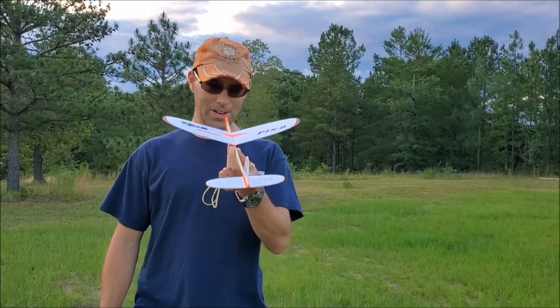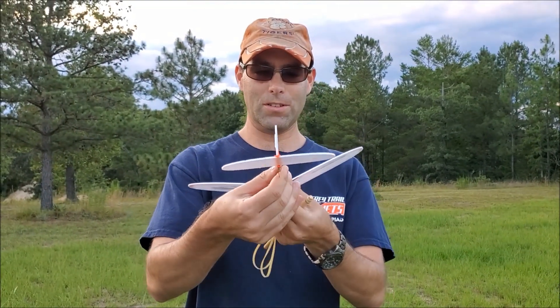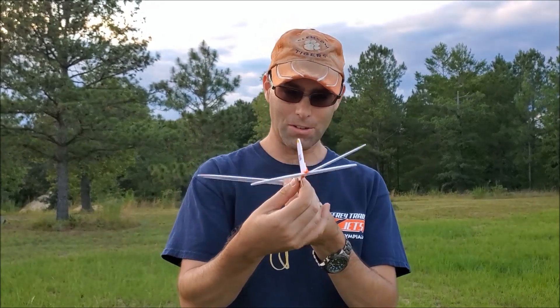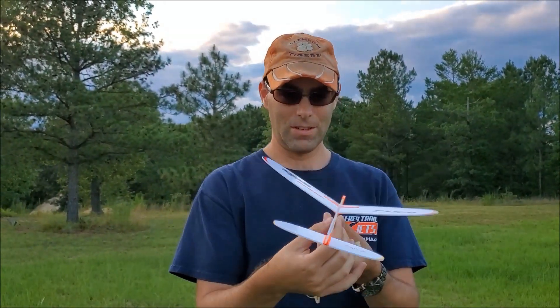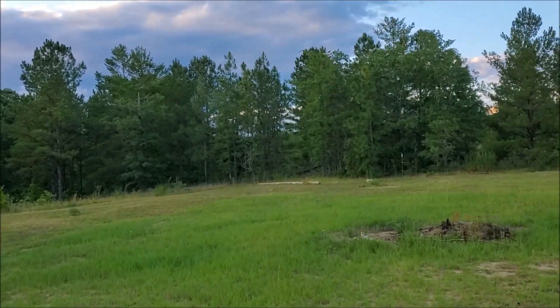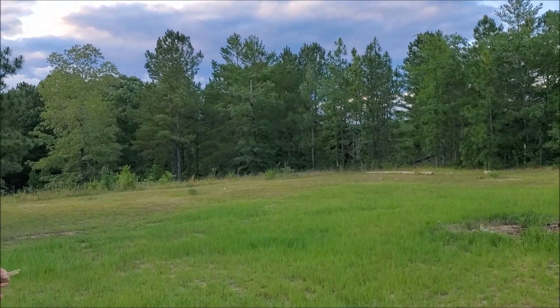Actually, what it needs is a little bit of stab tilt to the right. And since this is wood, I may have actually cracked that — we'll see. It does need a little more left rudder though.